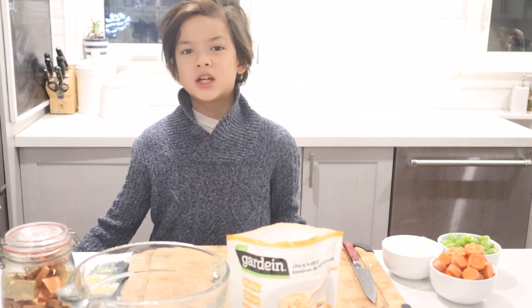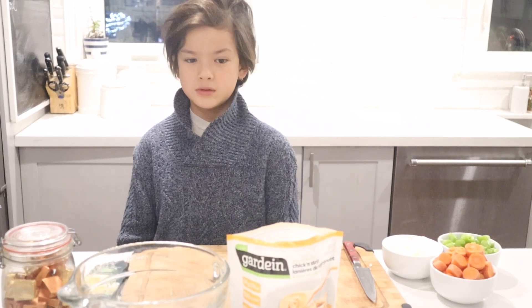Happy Veganuary! Today I'm making a vegan chicken soup for my brother who's not feeling well. It's super quick and easy and really yummy.